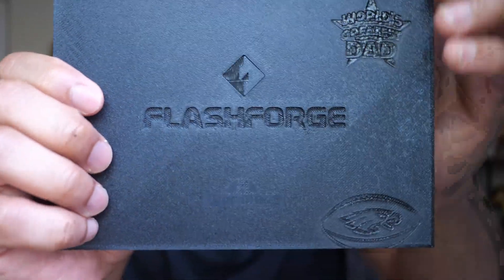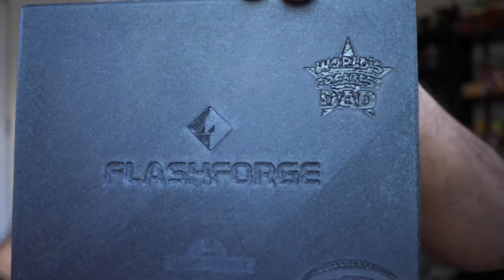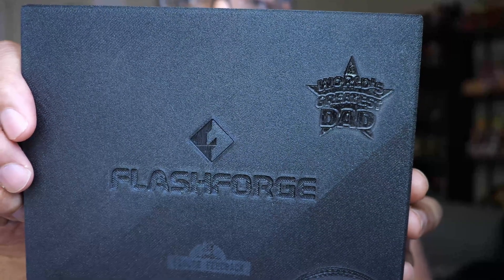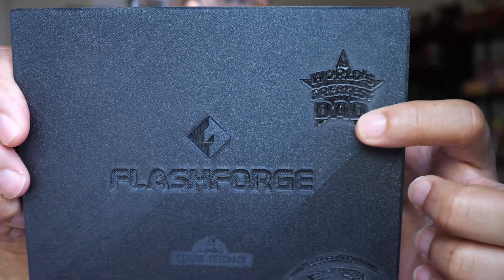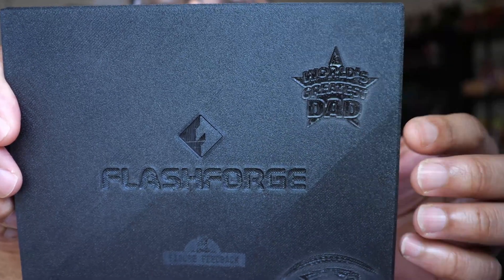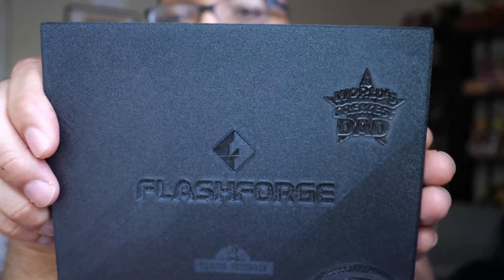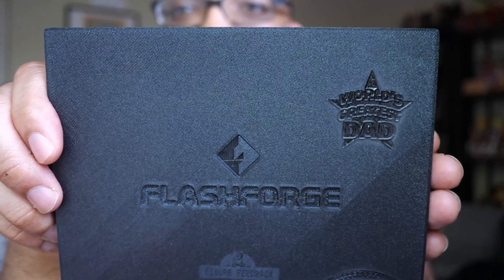I also tried this logo that says 'World's Greatest Dad' — yep, that's me. I used the exact same settings and I think it came out looking pretty good, very easy to read. But as you can see, there's some lighter outlining around the edges compared to the rest. I did have air assist on. This is just how it came out, and like I said, settings mean everything. These may not even be the ideal perfect settings, but this is how it turned out using 30% power at 3000 millimeters per minute.